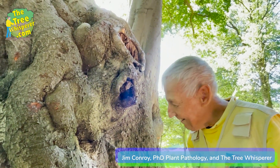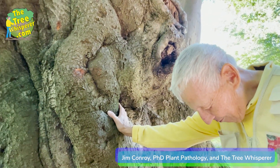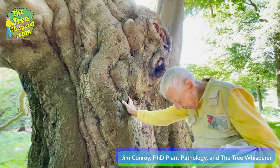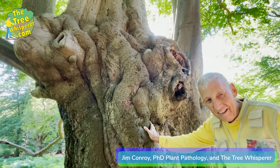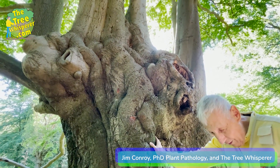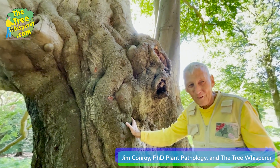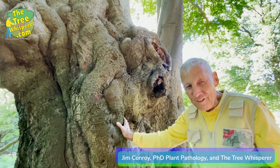And how old is this tree? 820... 820 years old. Easily 820. 821? 822? 823 — yes, I'm 823 years old. Wow, started off as a little seedling here.